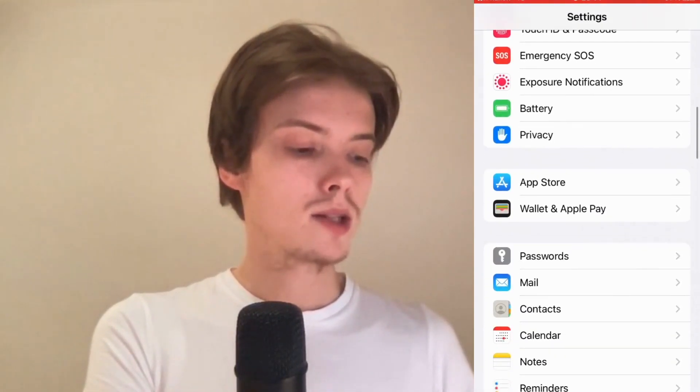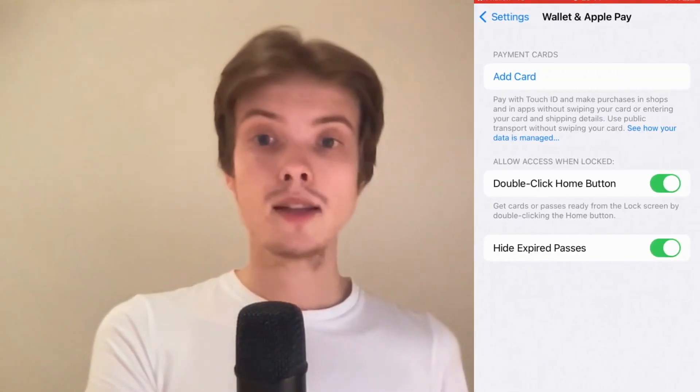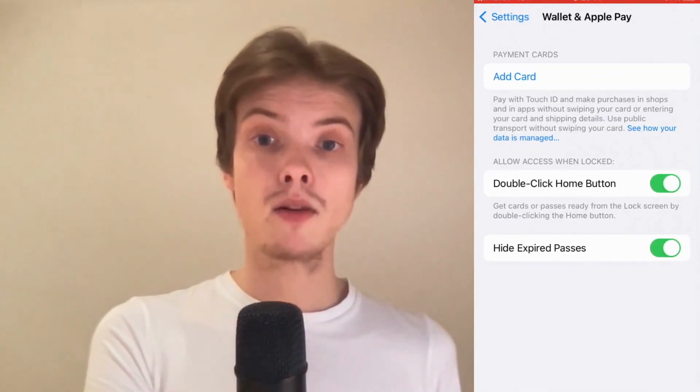Scroll down until you can see where it says Wallet and Apple Pay and click on it. As you can see I'm now taken to this page right here. In here I'm just going to click where it says Add Card.